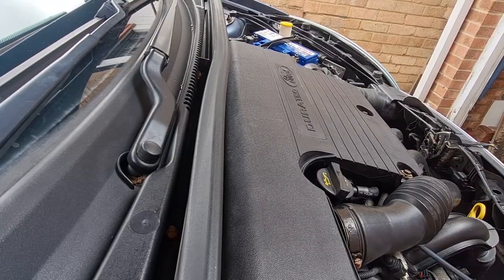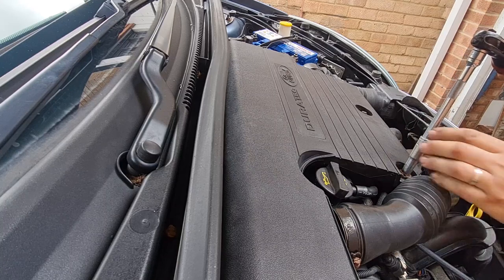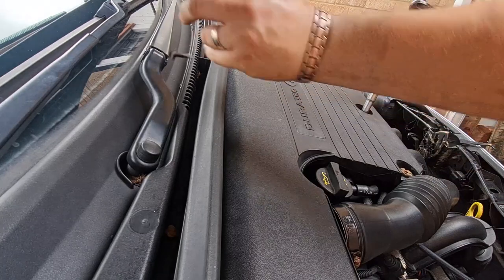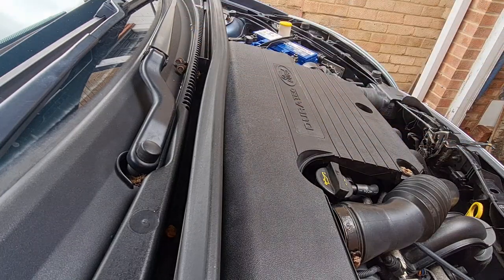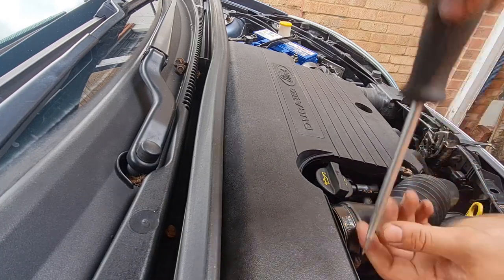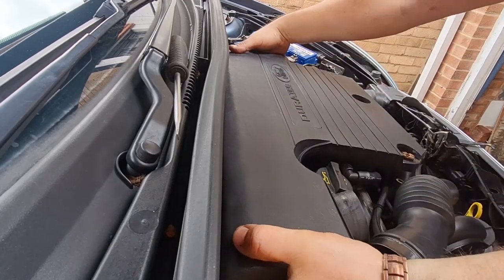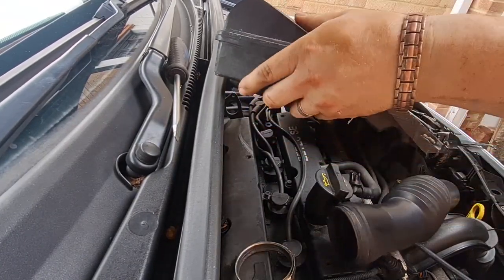Under the bonnet now, nice and clean from when I cleaned it the other day. First thing we're going to do is take off this airbox which is held on with two 10mms - one there, one there. And then we've got one little hose clamp here. This one does a quarter-turn twist that pops off. And then this is on little rubber bungs at the back so you just have to pull up on it and it'll pop off. You've got one pipe on the side there - don't forget that, it just pulls out. And that's your airbox off.